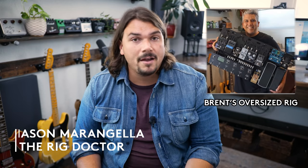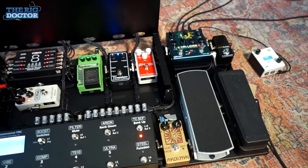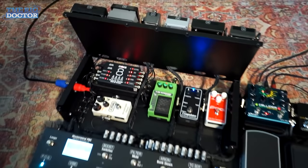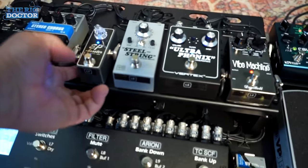A little over a year ago, one of my friends, Brent, had come to me about building him his first pro rig. And like a lot of us when we get our first rig put together, or maybe even our second, third, or fourth rig put together, as guitar players our eyes are always bigger than our stomachs.